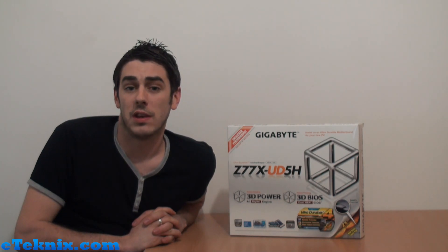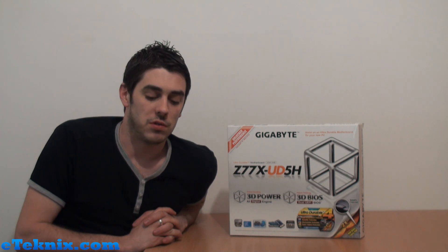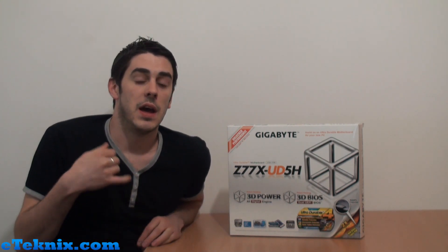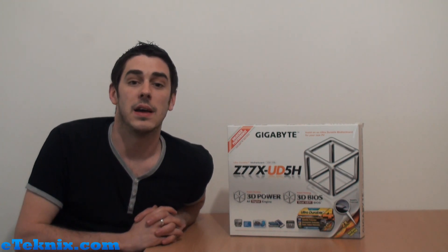But for us — me personally and some of the other guys who work at eTechnics — we are enthusiasts. And because of that, we want to be looking at the enthusiast boards. That obviously means the major brands in the market: ASUS, Gigabyte, ASRock, MSI — these four main companies and their high-end boards. That's what really excites us.